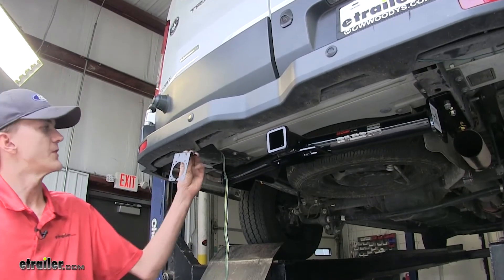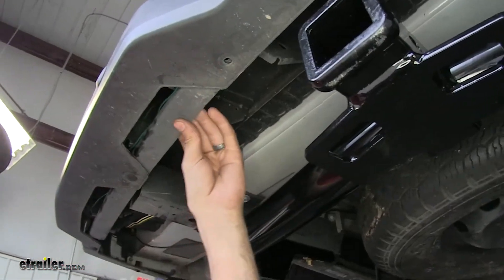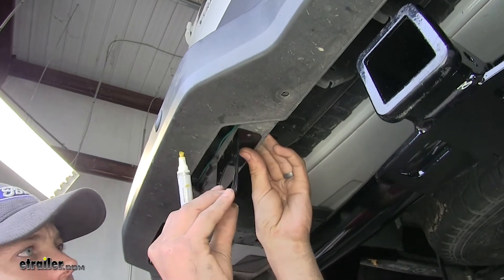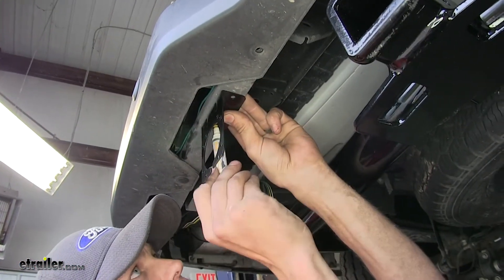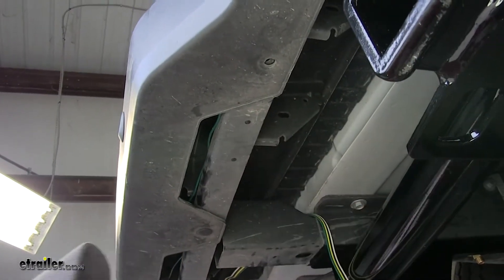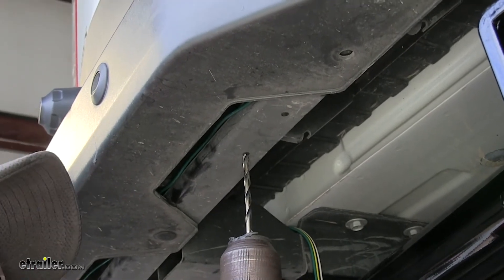First thing we need to do is find a place to mount our seven-way bracket. On our bumper support beam right here, this is a great spot. We'll hold it up into place and make a couple marks with a paint marker. Now we'll take a small drill bit, line up where we made our marks, and drill a hole.